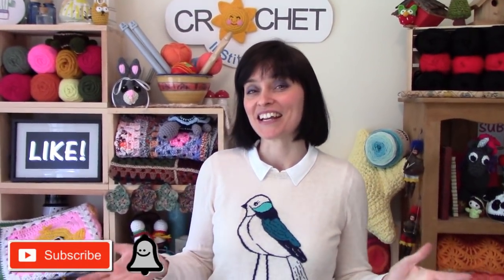Hi everyone! Welcome to the Jada and Stitches Show. It's spring, at least it is in theory, but we're still waiting for Mother Nature to start decorating. So while we're waiting, we thought we'd do a little spring decorating of our own, and this week we're going to show you how to make my spring flower table runner.